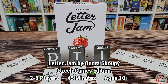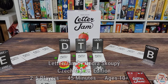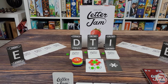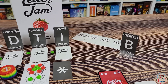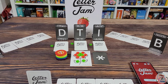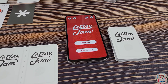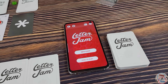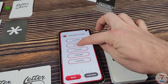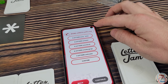Here's Letter Jam from CGE — a letter deduction cooperative game where you're working with your teammates trying to help each other figure out your secret letters that make up a special word. In this game you can have your word assigned by the player on either your left or right, or you can use the app that comes with this game, downloadable from the App Store. You tap New Game, tell it how many players, and choose a difficulty level.